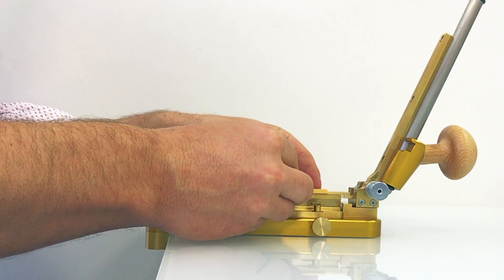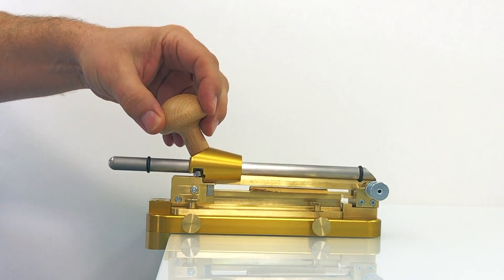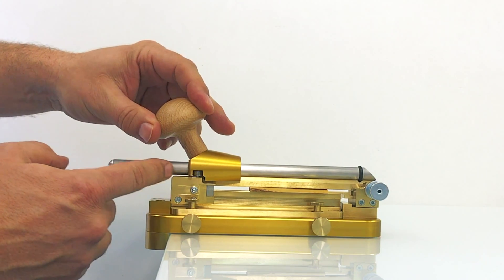You put the cane on the machine, close it, and make sure it sits perfectly where the bearings are.